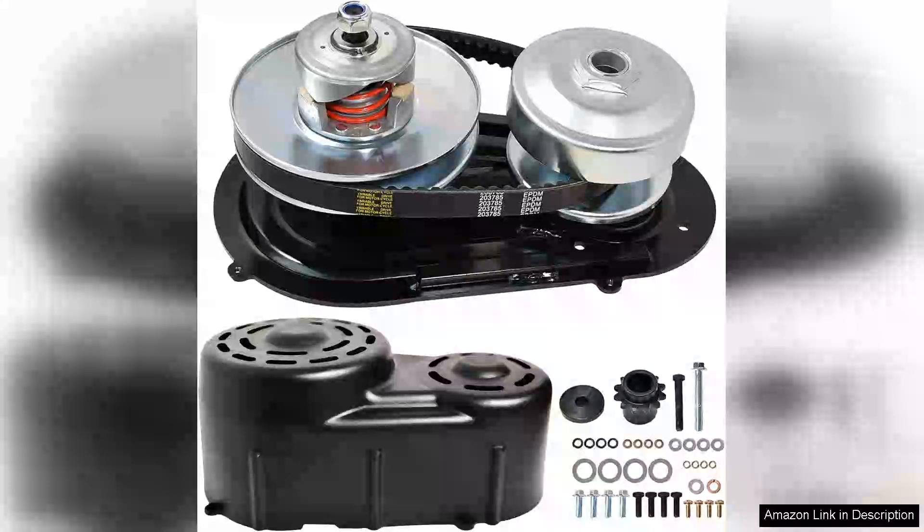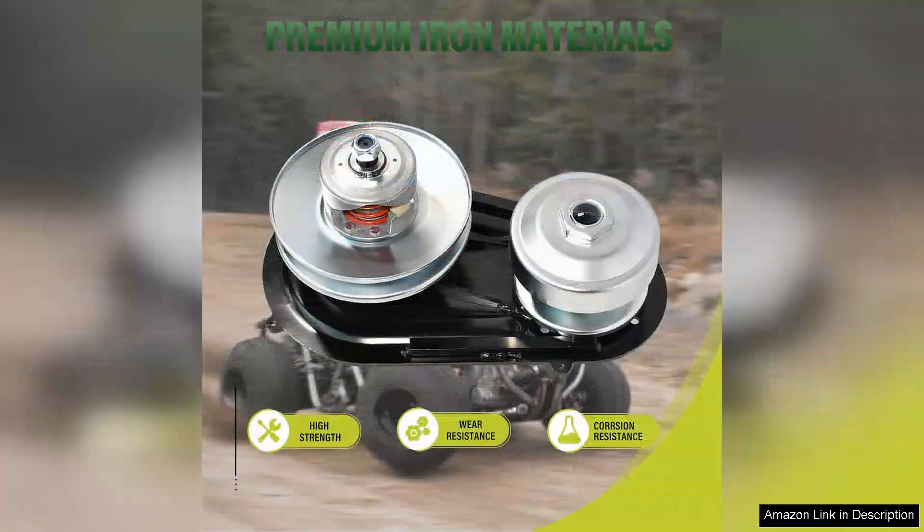The Jando Go Kart 40 Series Torque Converter Kit with a one-driver pulley is a game-changer for enthusiasts looking to enhance their go-kart's performance. This kit strikes an exceptional balance between quality and affordability, making it a fantastic choice for both novice builders and seasoned racers.